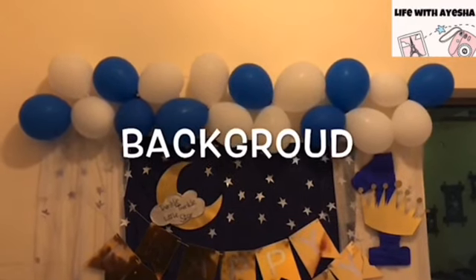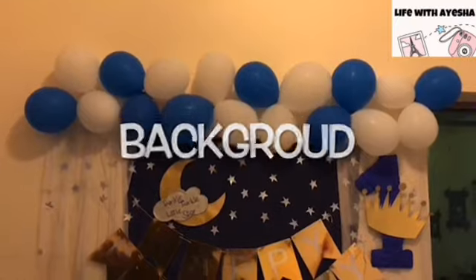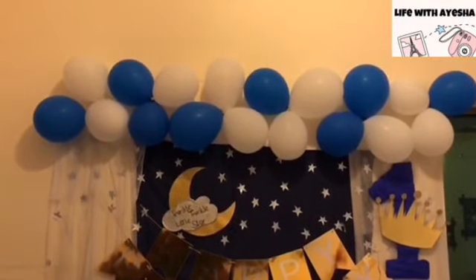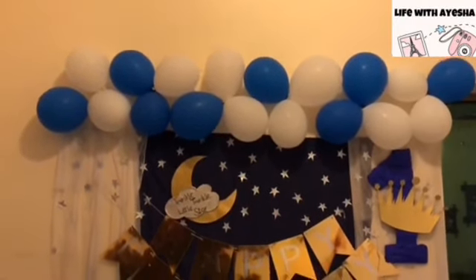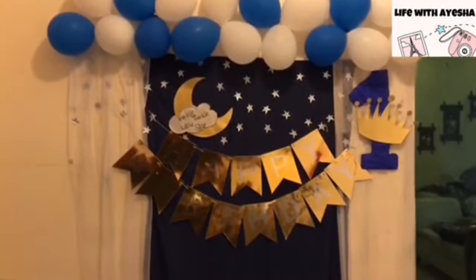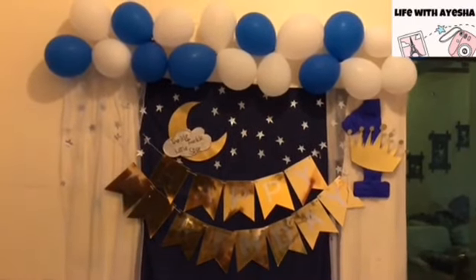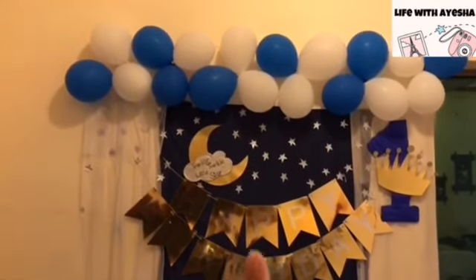On the back side, I made the background. First of all, I made two lines with white and blue balloons. That looks so great and pretty. The top is a little defining and beautiful, and the basic colors are also defined.